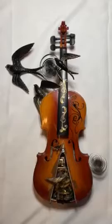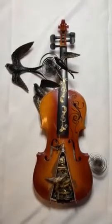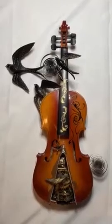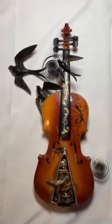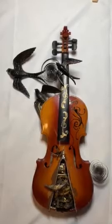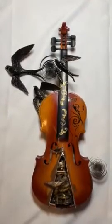I wanted to make sure that I used this violin very creatively and I wanted to be able to communicate change and transition. I didn't want to adhere anything to the outside of the violin because I felt like that didn't do the violin or my art piece justice.